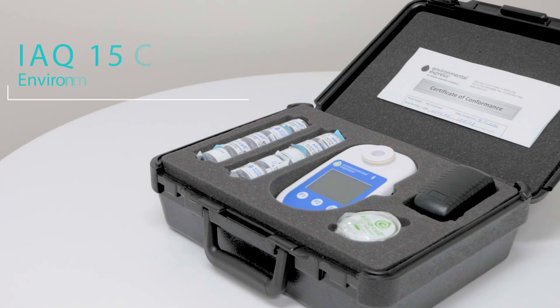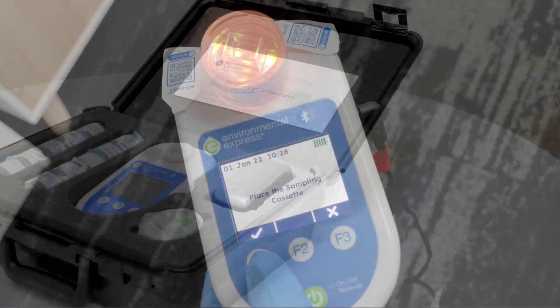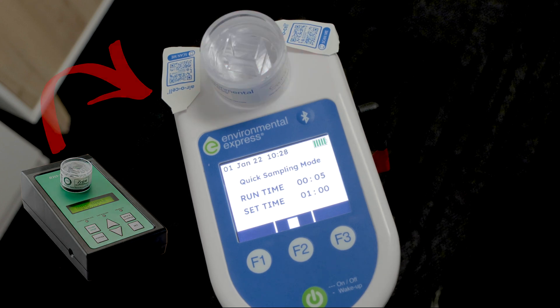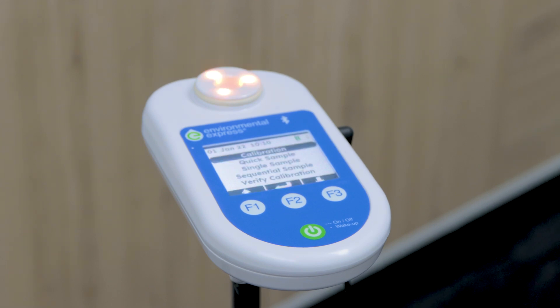Hi, I'm here to introduce the iQ15 Connect by Environmental Express. The iQ15 is the long-awaited follow-up to the popular Zefon Biopump. Featuring a new compact design, colour screen and long-lasting battery, the iQ15 makes the perfect mould sampling pump.